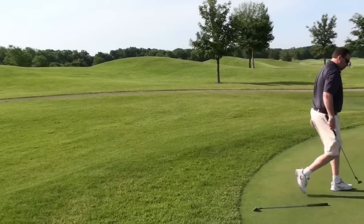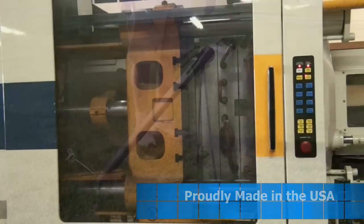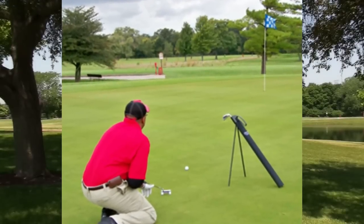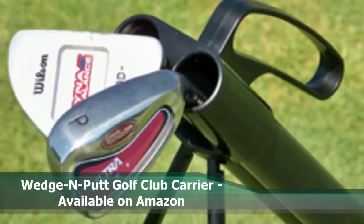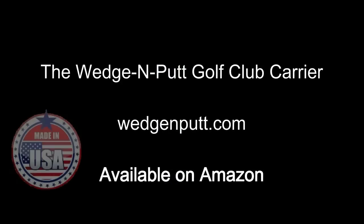After forgetting my wedge on the side of the green several times, I was determined to create a product that would solve this problem. The Wedge and Putt Golf Club Carrier keeps your clubs high, dry, and in clear view so they are not lost or forgotten during play.